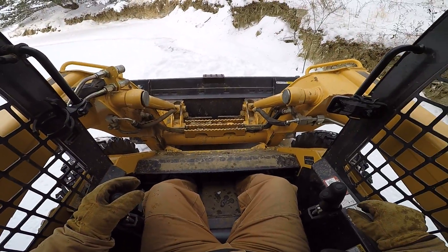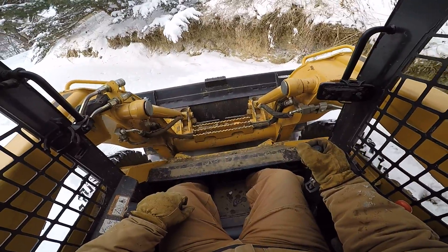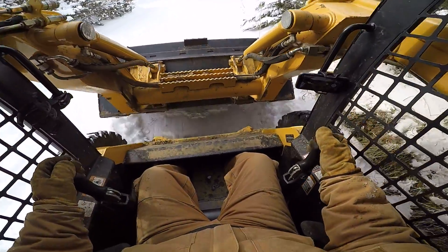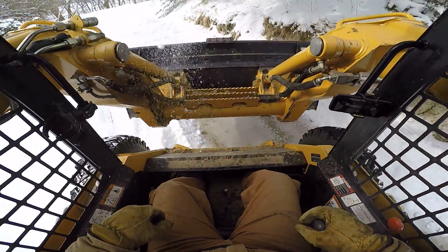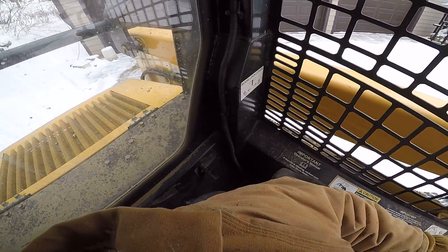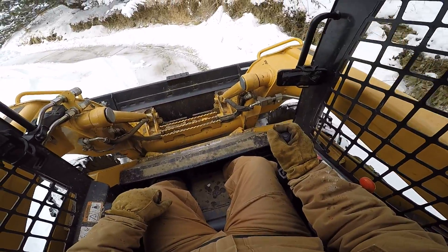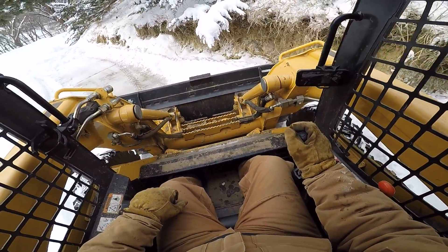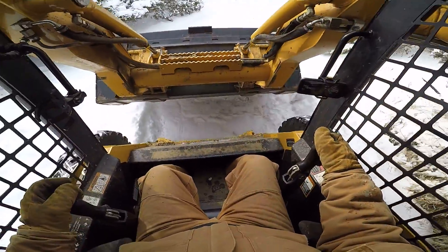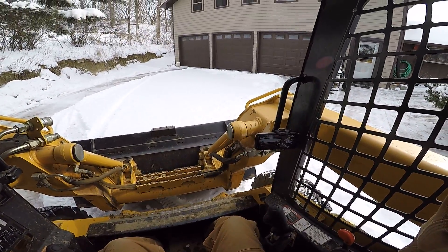I try to keep my head movements to a minimum. We got a good six inches, if not more. I do have to turn — sorry, I don't want to crash into the house. It's always harder doing this with the camera on; I always try to get the shot good, which is important. Let me go up a little bit with the camera, try that.